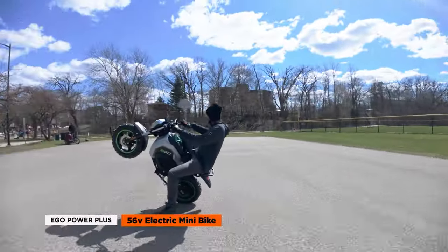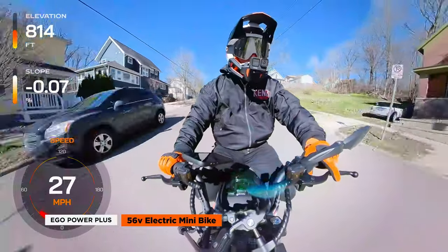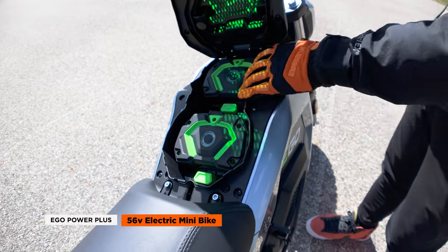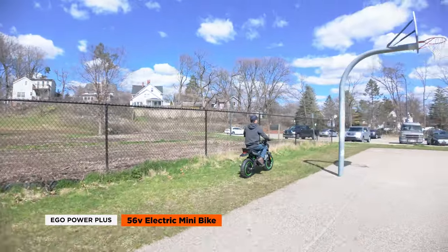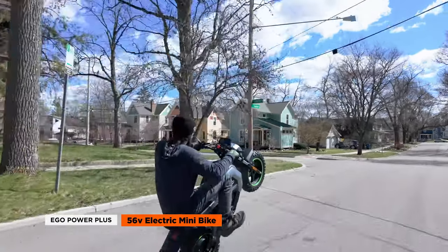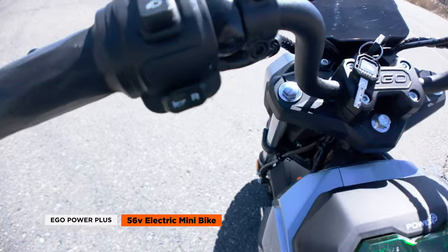The Ego minibike has some decent low-end torque, but is limited to a top speed of 28 miles per hour when the speed limiter is turned off. Powered by a massive rear hub motor and dual 7.5 amp hour 56-volt Ego Arc lithium batteries, this bike is designed for Ego fans who want a quick burst of adrenaline after working outdoors. The three riding modes — Eco, Normal, and Sport — let you tailor your ride depending on your experience level, and it even has a reverse function if you need to back it out of a tight spot.